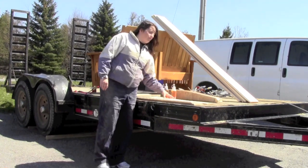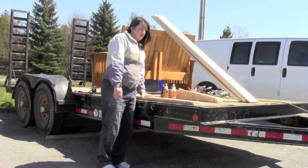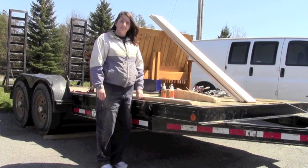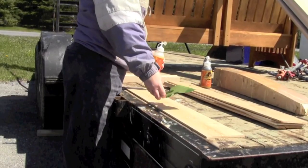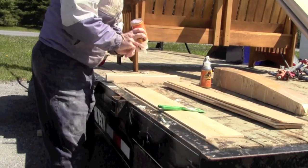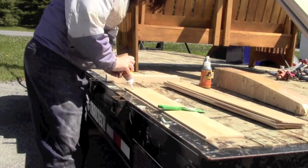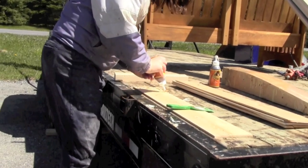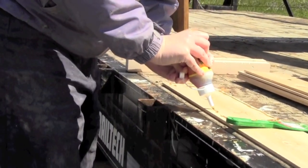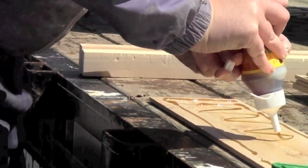Then I put it on top of my form. I put my caul on top so that I do not damage the top of my arm and then I clamp. This is the tool I use to spread the glue — it's a plastic putty knife. After I finish gluing I can let the Gorilla Glue dry on it and then just peel it off. Right now I'm putting glue on, making sure it goes right to the edges and then filling it in in the middle.